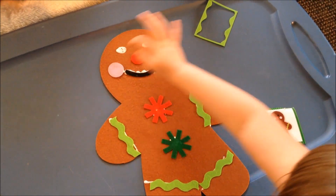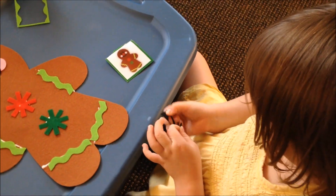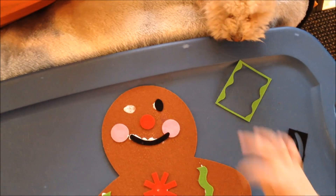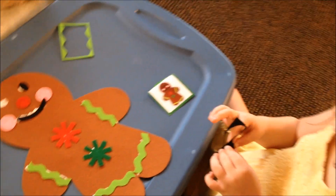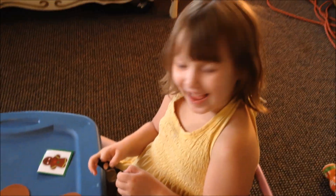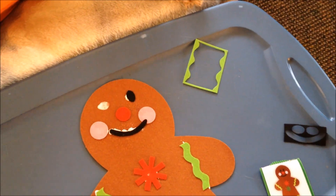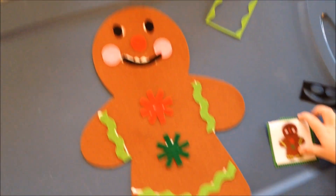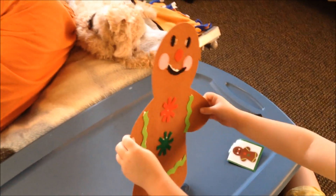And now you're getting the eyes. You're gonna put the other eye a different way. Oh no! He looks adorable — he looks just like the picture. That's so cute!